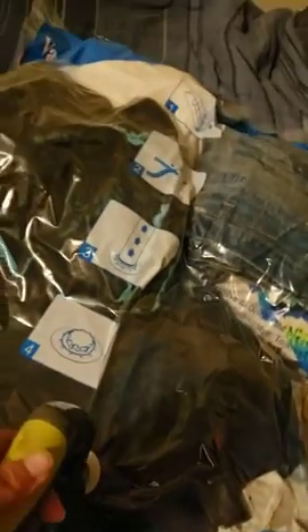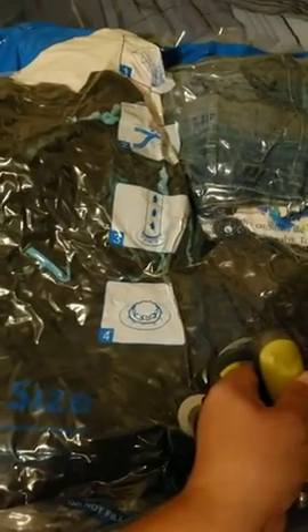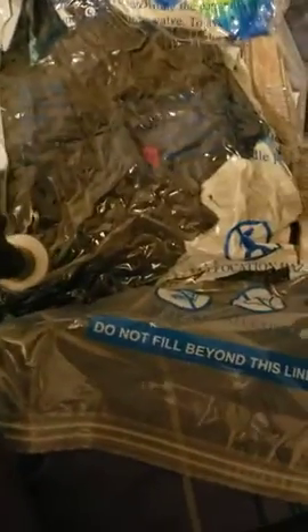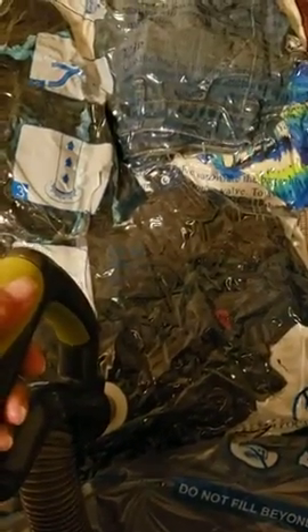Let me turn this on — and it is sucking down, it is shrinking up just like they said it would. Look at that, oh that is fantastic, look how small that's getting! All the air is coming out. I'm just going to wiggle it to make sure to get all the air completely out of it.